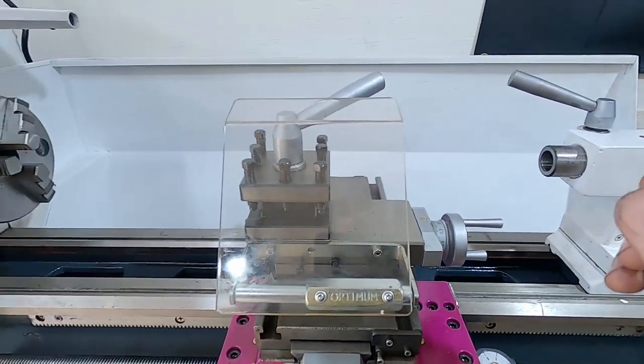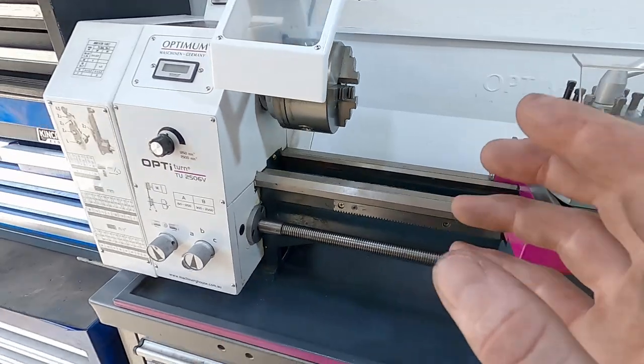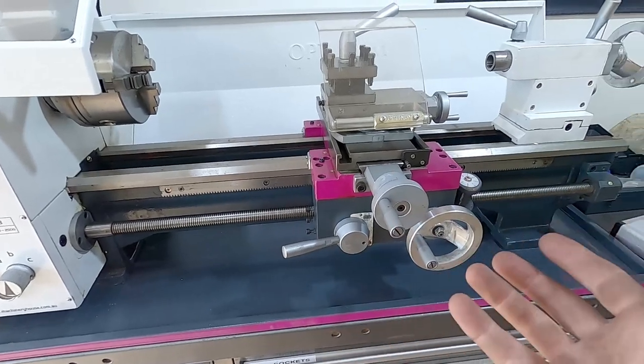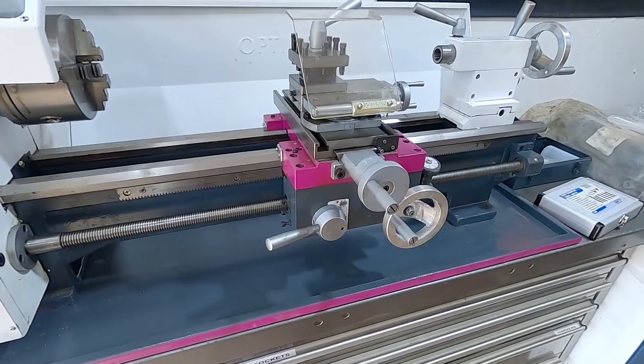I'm not going to say it's the best lathe in the universe, but that's why I bought it — it was cheap and it's pretty much all I could afford. And if you're probably looking at this, this is probably in your price range too.